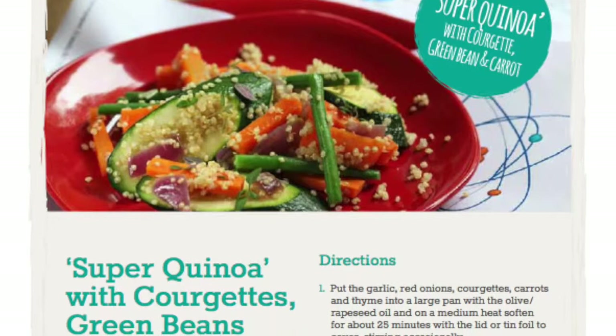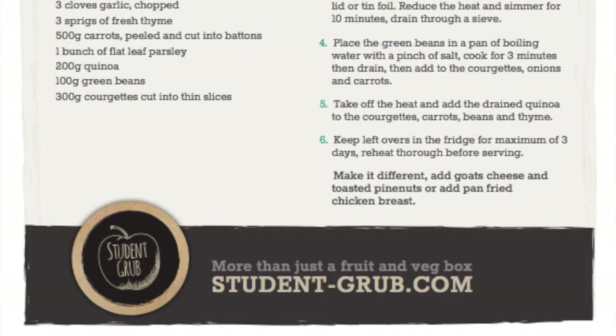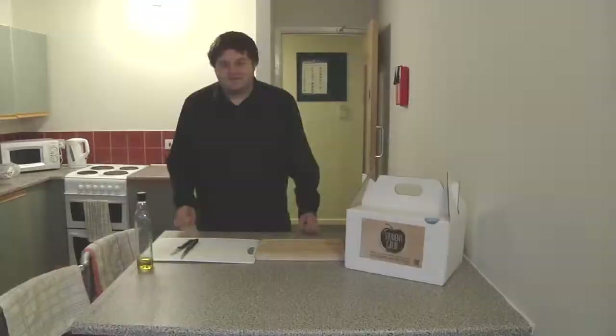Hello again! Today we're going to be cooking super quinoa with courgette, green beans and carrots. This dish is a nice mix of nuttiness and crunchiness. Jamie is going to be showing us how to make enough for two people, but the full recipe easily has five full servings. Enjoy!